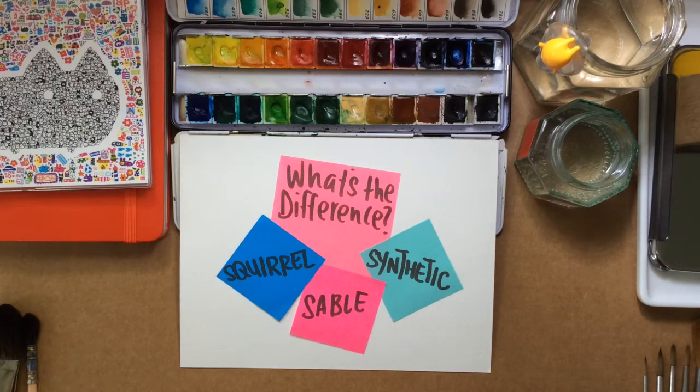Hi everyone, this is Leech. Before you go brush shopping, it's good to know the different characteristics of the different brushes available in the market. Today I'm going to explain what the features of Squirrel, Sable, and Synthetic are.